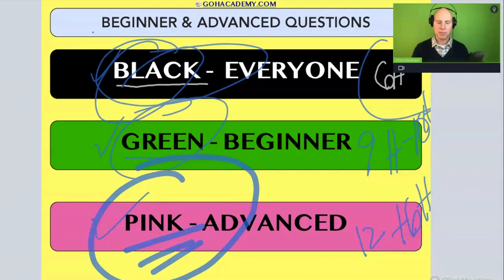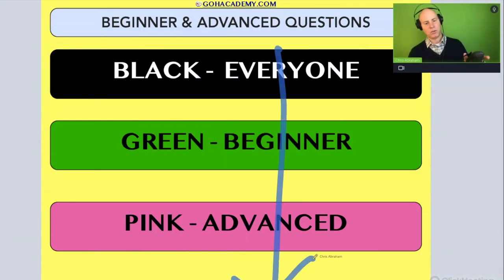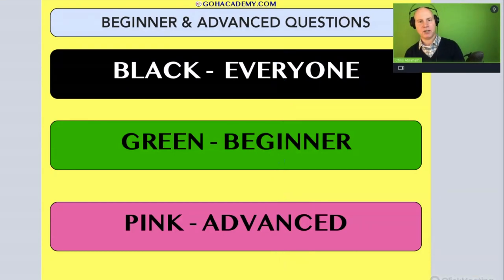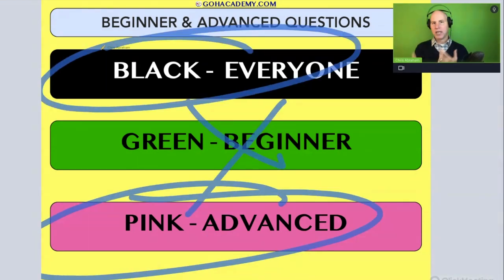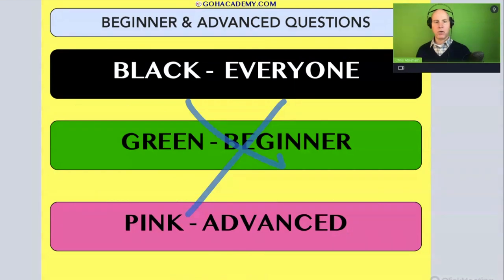I've put everything here for you team, because there are going to be beginner teachers who want to do everything, and there are going to be reading specialist teachers who only want to do certain parts. You get to decide what you want to do. I just want you to understand how the color coding works.